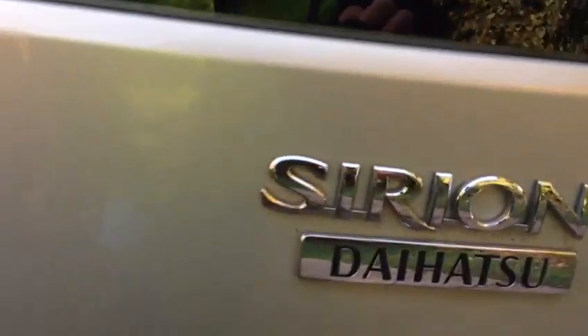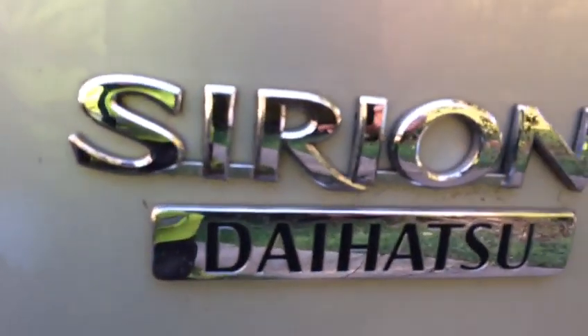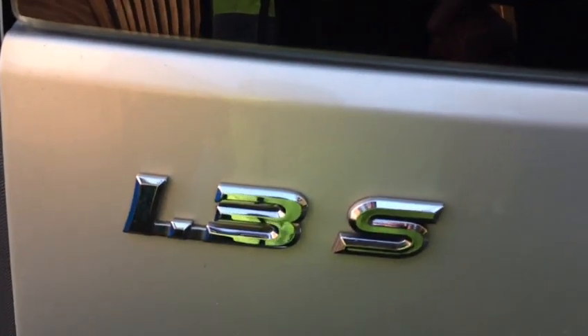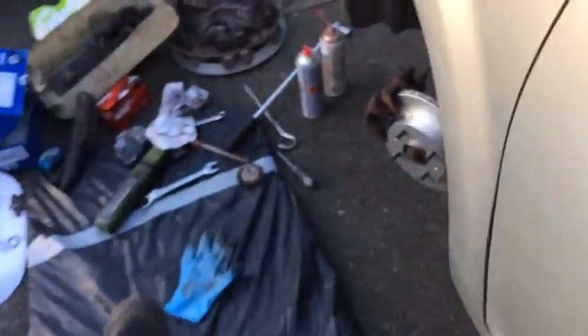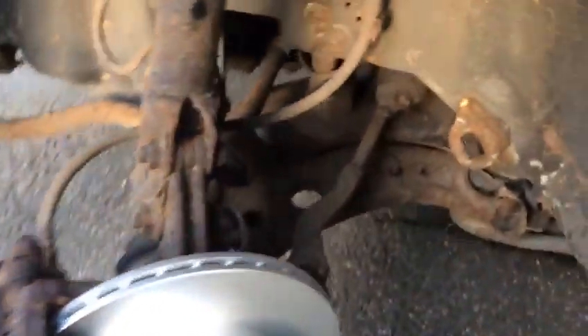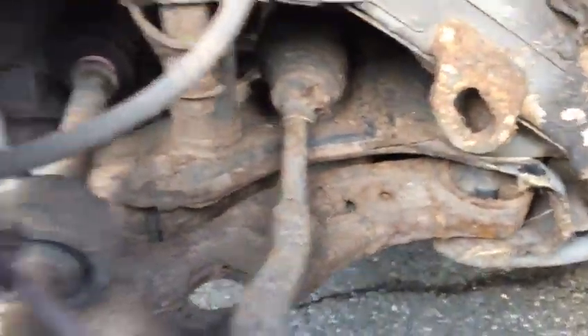Ladies and gentlemen, today we are working on the Daihatsu Sirion, the UK model, 2007. Just to show you something — this car was next to the seaside with a little bit of rust around it.